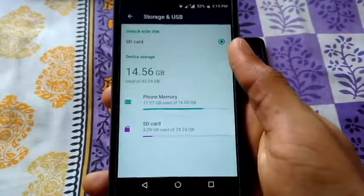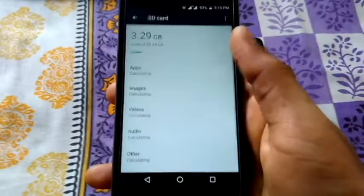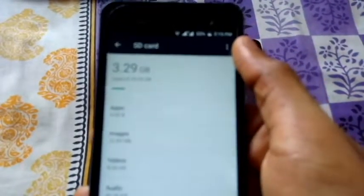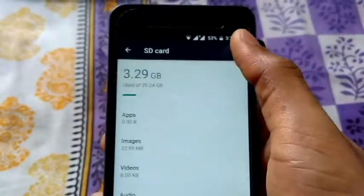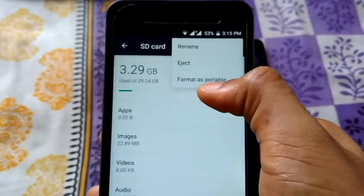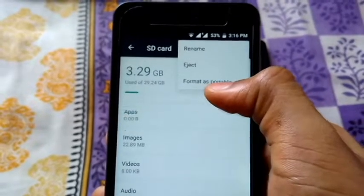You can see you have SD card — select that SD card. At the top right you have three dots, and then you would see an option to format as. Currently I'm using it as portable storage.